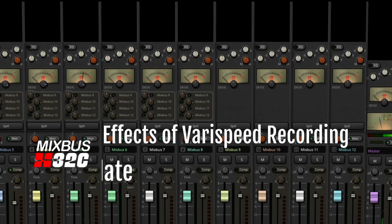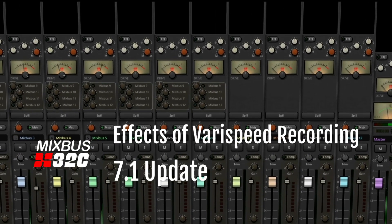In this video, we're going to look at the effects of Verispeed recording. Hey guys, I'm Nathan from Harrison Consoles, and in this series of videos we're looking at the features of 7.1 for Mixbus 32C.